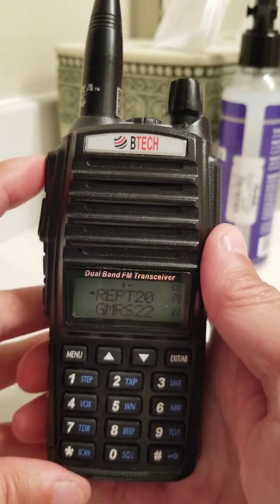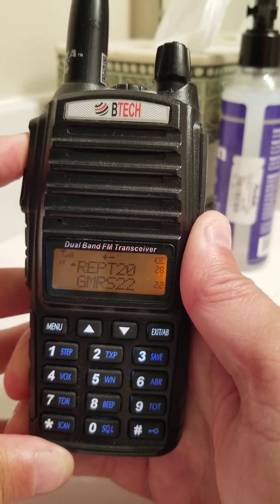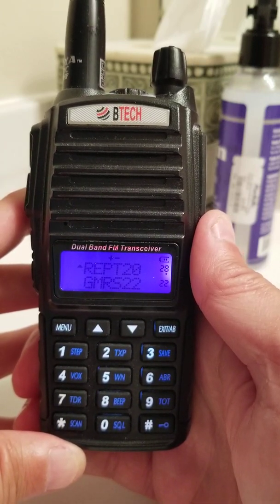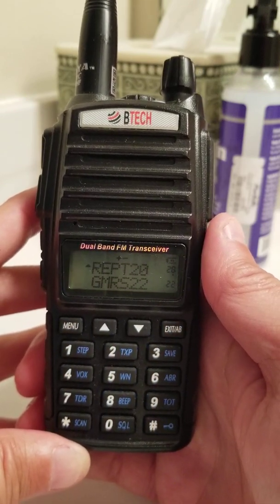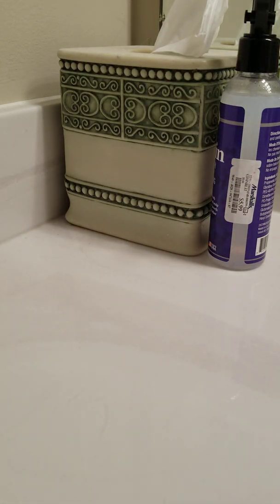I'm going to key up and just identify myself. This is Atlanta 123, WRFP619, performing a self-test. I'm inside the bathroom here, so that may have an issue. Let me pull it away and see if I can get anybody. This is Atlanta 123 requesting a radio check if anyone has a copy.